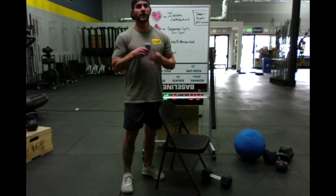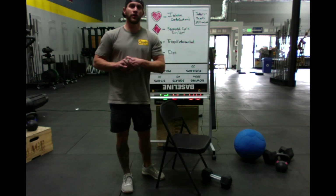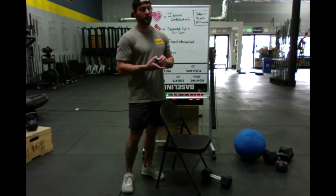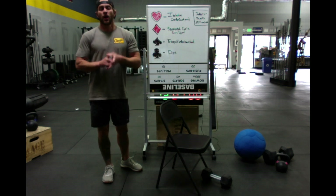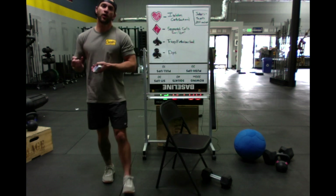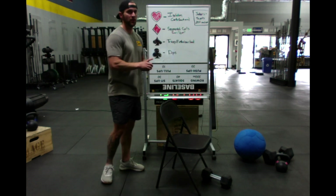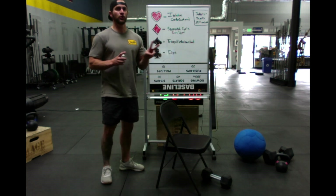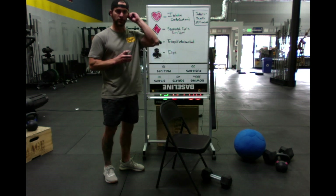In deck of cards, each suit is a different movement. The number on the card represents how many reps you're going to do, and the suit represents what movement you'll do. Face cards are 10, aces are 15. We go through the whole deck and there are two jokers, and we'll define the movements for the jokers here in just a second.